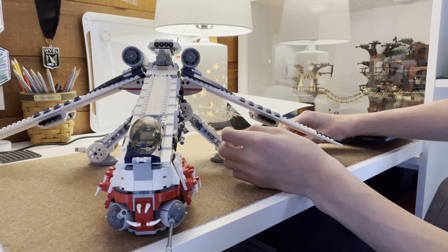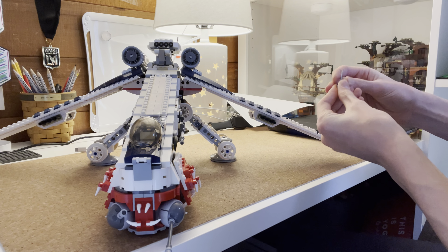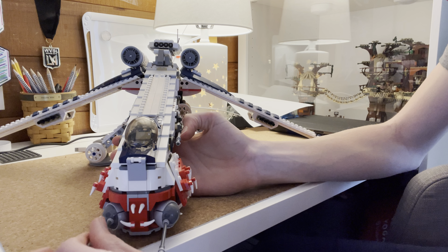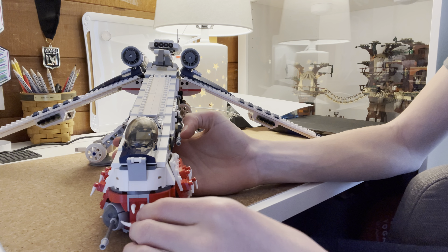Hi guys, welcome back to another brick note video. In today's video, I will be reviewing the Republic Bricks dropship. There will be a link in the description to his website. Remember to like and subscribe, and let's get right on into it.